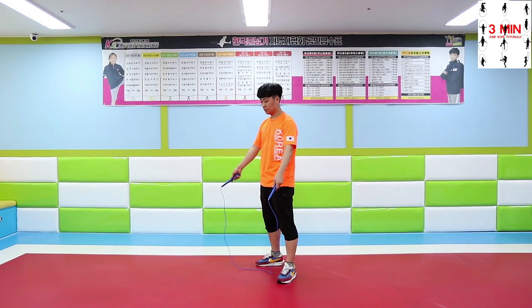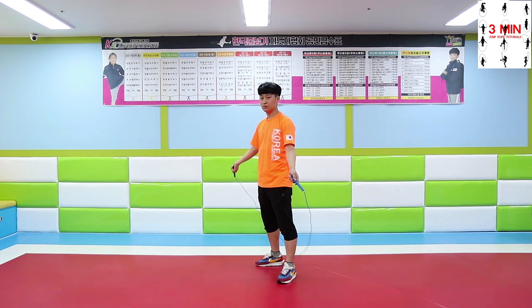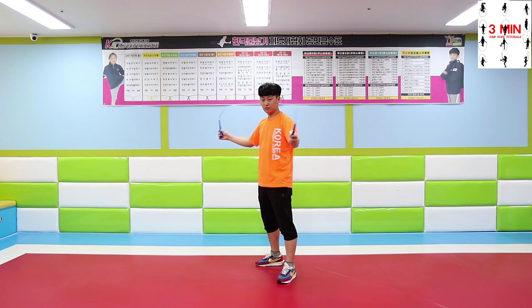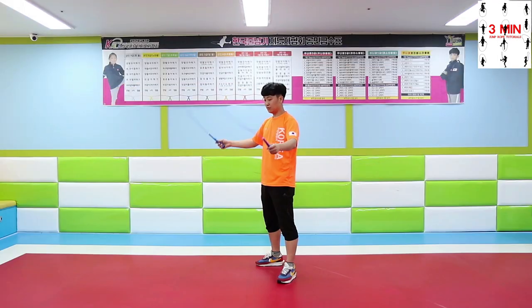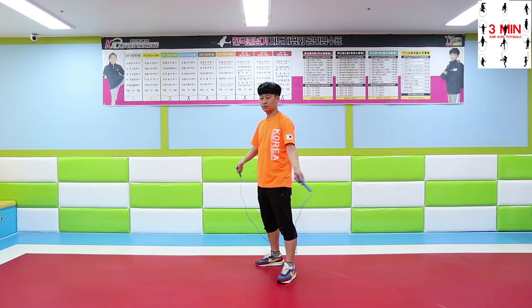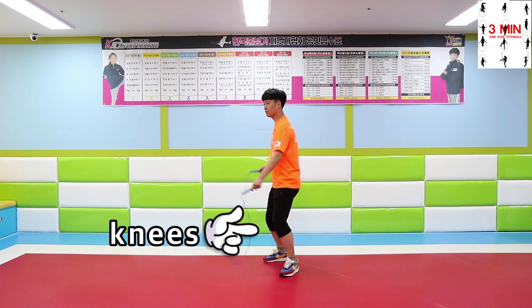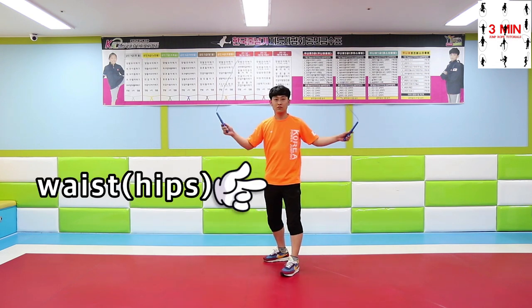Swing wave's procedure: First, swing the rope over your head. Swing it back. Now repeat the same motion. Perform a smooth movement with the rebound of knees and the rotation of the waist.